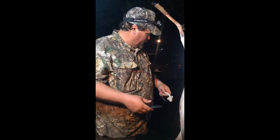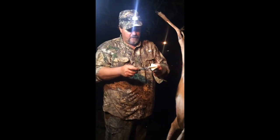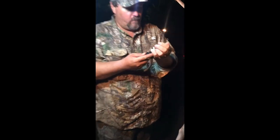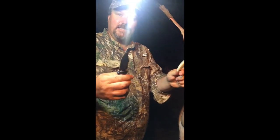All right folks, we're here — got my daughter's nice eight-pointer she shot, and we're gonna use the Easy Gutter. All you do is stick any knife in there, put that up there, pull up tight right here — done. Quick, no-gut, Easy Gutter. Awesome.